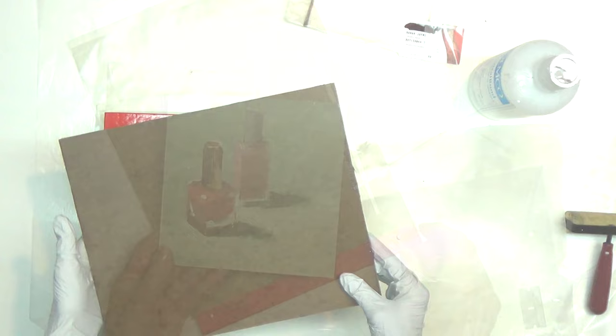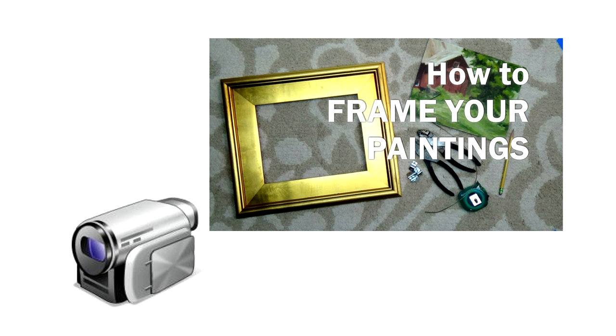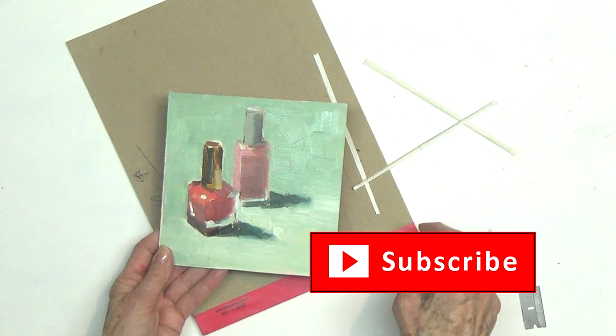Now your paintings are ready to frame. I'll show an easy way to do that in another video. I hope you enjoyed this video — I so appreciate your subscribes and likes. It keeps me inspired to keep on filming. I look forward to painting with you. You must think I have stock investments in the wax paper industry, but I really don't.